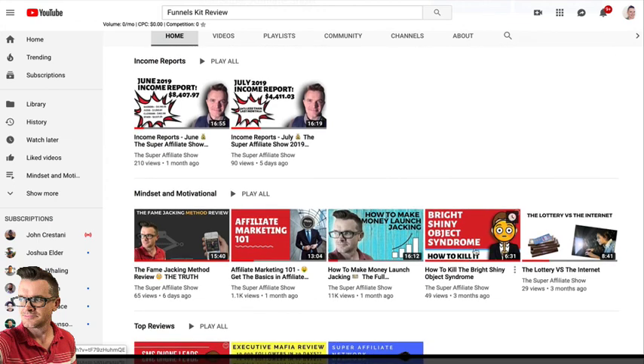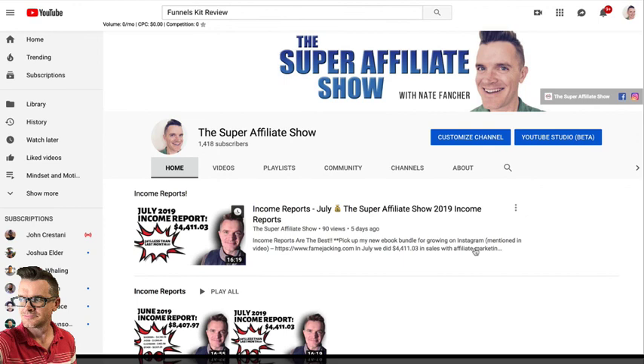Once you are in this space long enough, you'll begin to realize which products are actually worth getting and which ones are total garbage. Make sure that you subscribe to my YouTube channel. If you want to learn more about Funnels Kit and get that, you can check the link beneath this video. Alright you guys, thanks so much for checking out this video review. Adios.